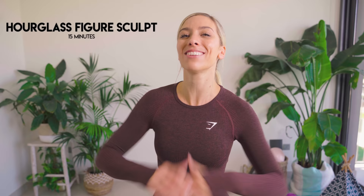This is your 15-minute hourglass sculpting workout. We're specifically working into the waist and the hips. It's just 15 minutes long, but trust me, it burns. I recommend you do this workout three times a week, and also combine it with my other workouts — my full body workouts, my upper body workouts, and my resistance weights training.